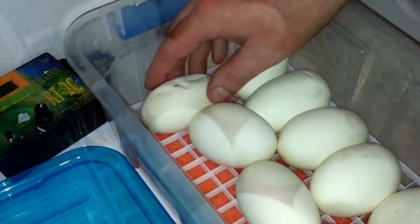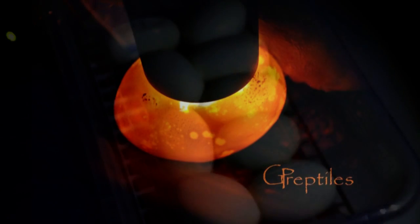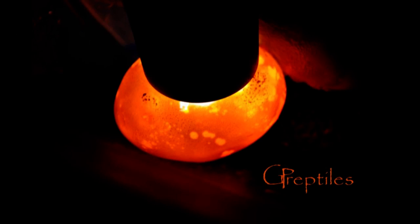It's a good idea to candle the eggs. We take a flashlight and in a dark room we put it all the way next to the egg. As you can see, all the eggs here are good — they have veins and are nice and red. Now let's see a picture of an unfertile egg, which actually looks like a nice healthy egg but it's not — it's yellow and it does not have any veins.